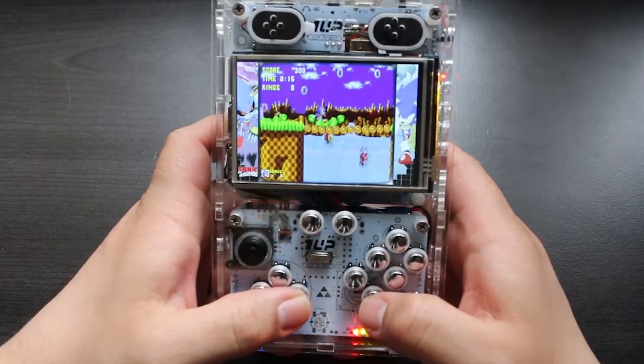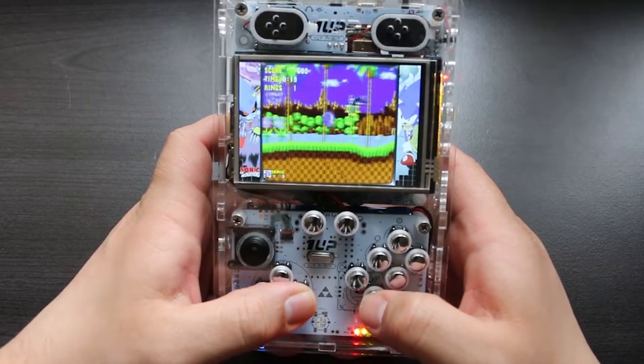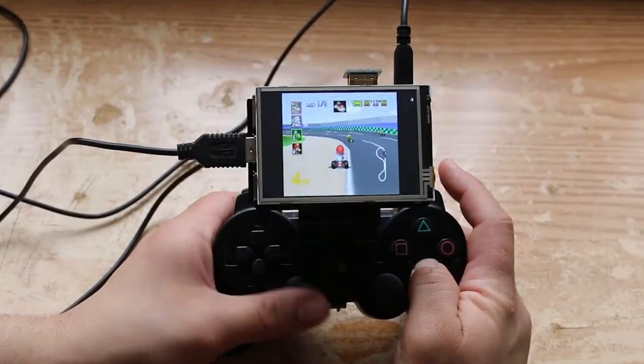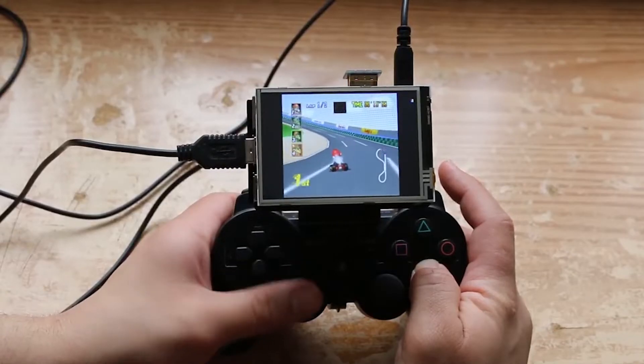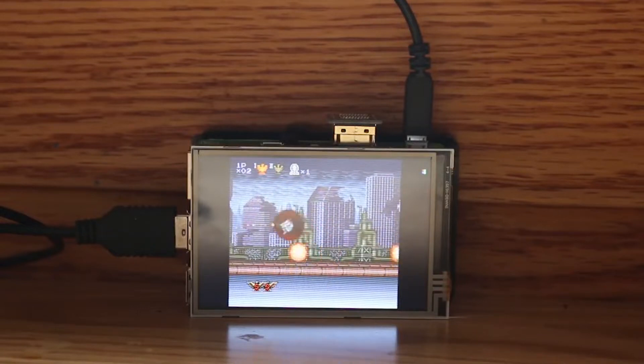The reason why the Raspberry Pi 4 has kind of slipped under my radar is because my absolute favorite use of the Raspberry Pi was as a retro gaming emulation console. When the Raspberry Pi 3 came out, it was my absolute favorite way to emulate retro games, which is why every chance I got I tried to talk about it in a retro gaming sense.